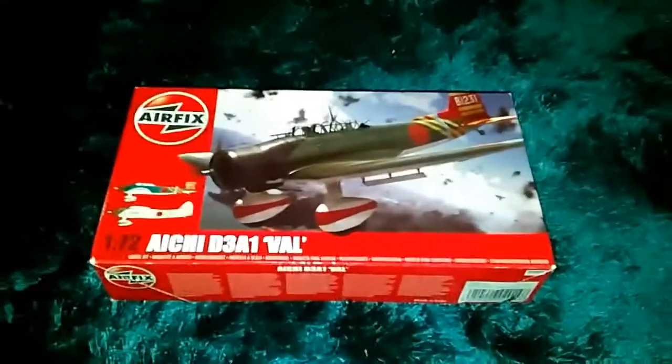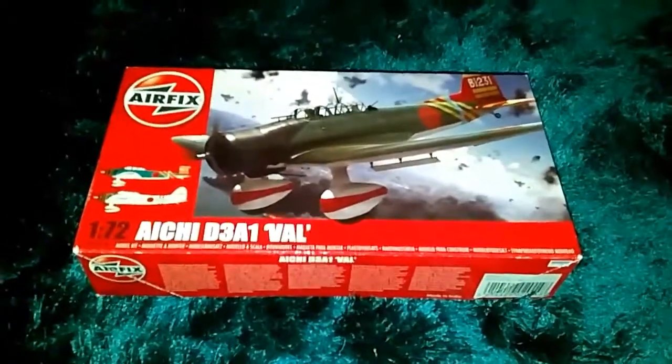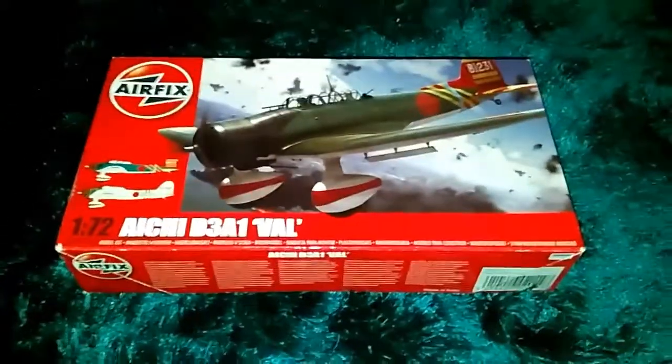Hi guys, how are you all doing? This is MJT Reviews here again, back with another awesome kit review for you. On my adventures to Radcar, which is a local town of mine — it's quite far from me, but I figured I would travel there anyway.